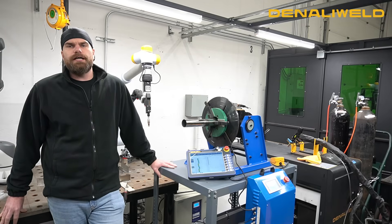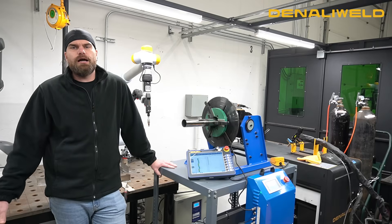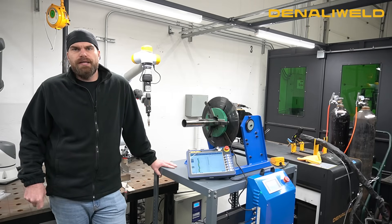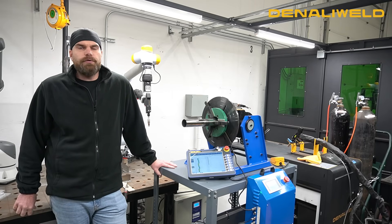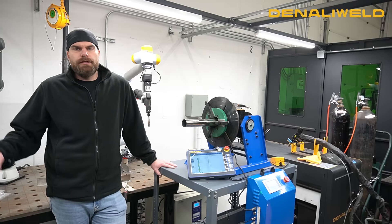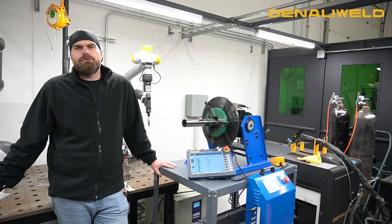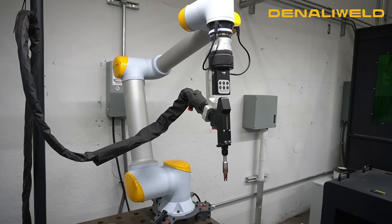We've been super excited to finally have our own Cobot system designed for our laser welders. Everything is compatible with our machines, whether it's two kilowatt, three kilowatt, or four kilowatt. We can run anywhere from thin gauge steels, stainless steel, and aluminum, all the way up to half inch with the 4000, and everything in between. This is our Denbot here back in our lab — very small footprint and easy to install.